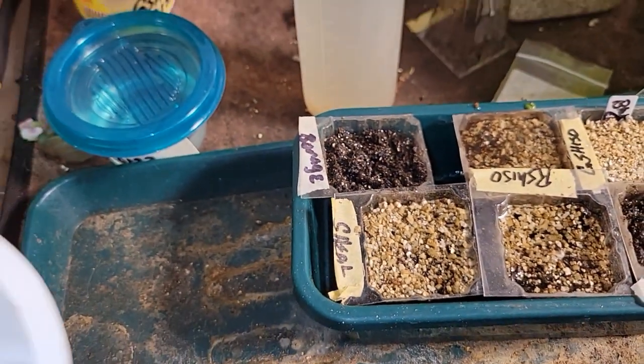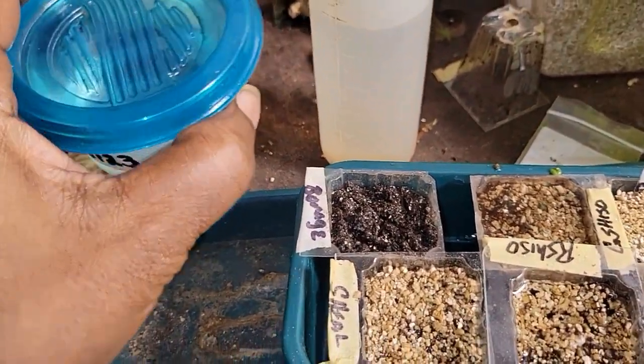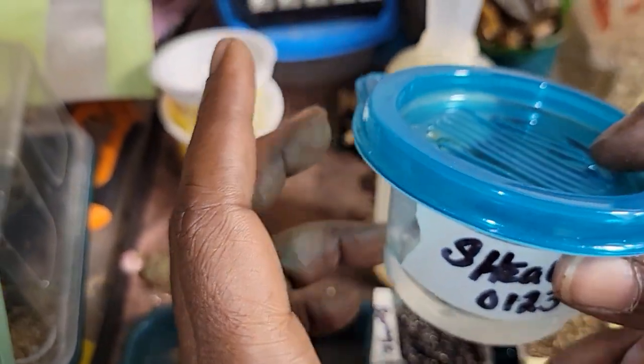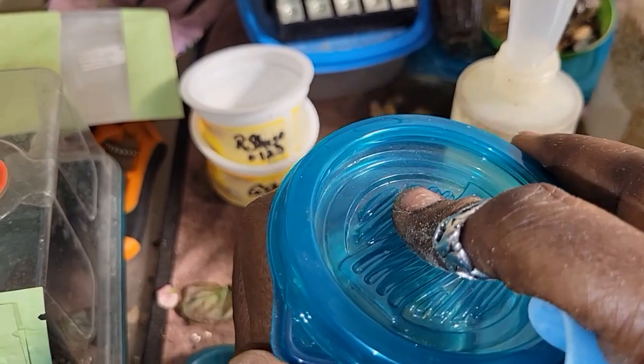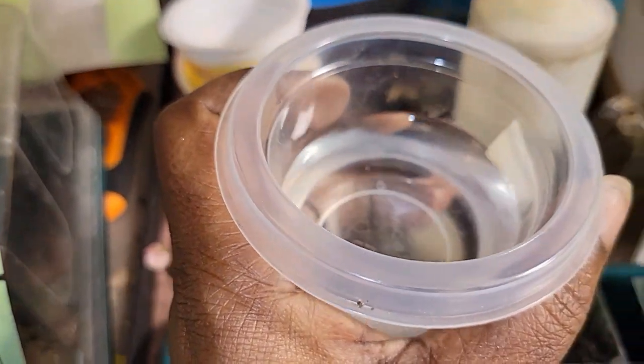One of these days I'm going to learn how to work this dang camera. And this is the self-heal, also known as Prunella vulgaris. Maybe.